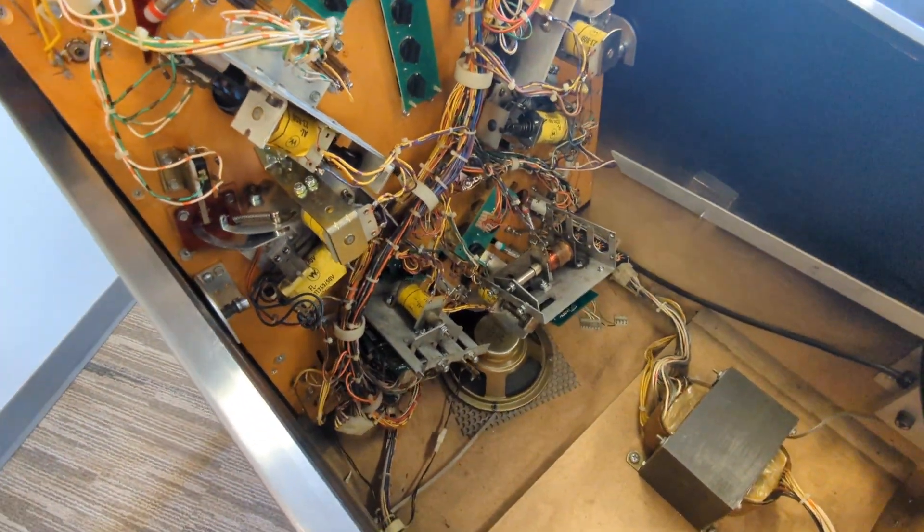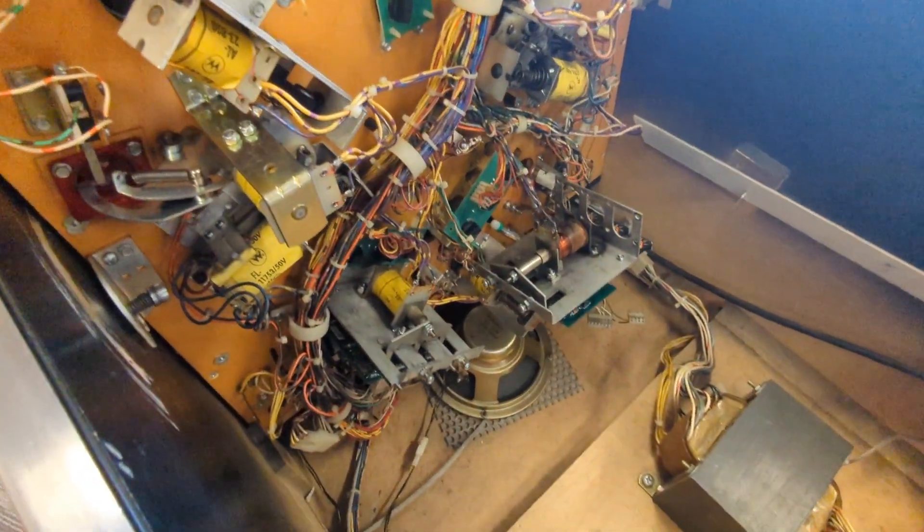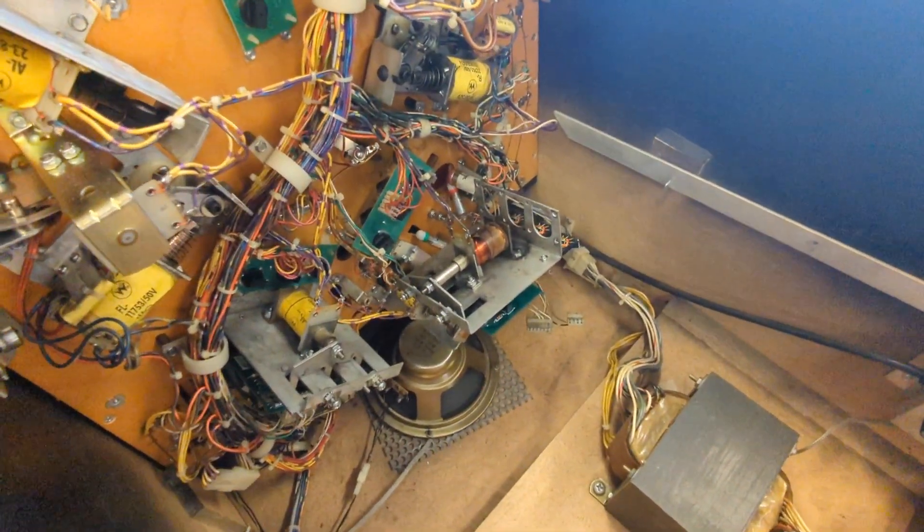Welcome to East Tennessee Pinball. Today's day two of the Big Guns. If you haven't seen the first one, go back and watch the first video.